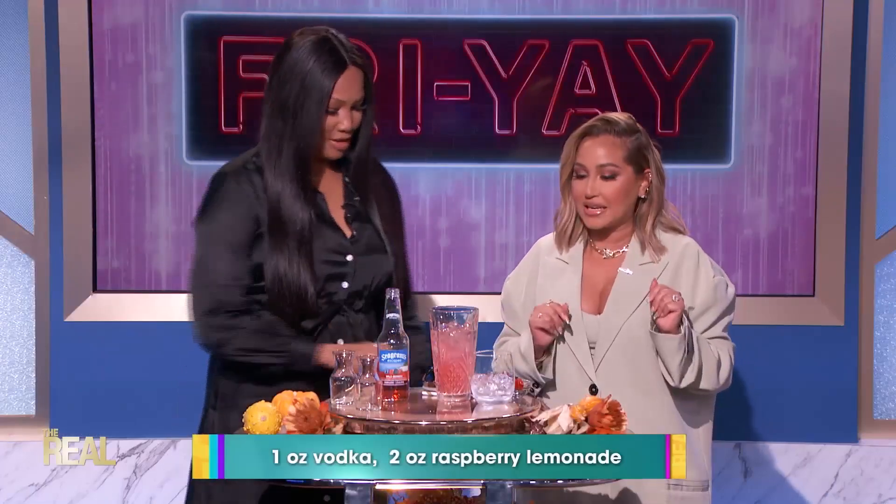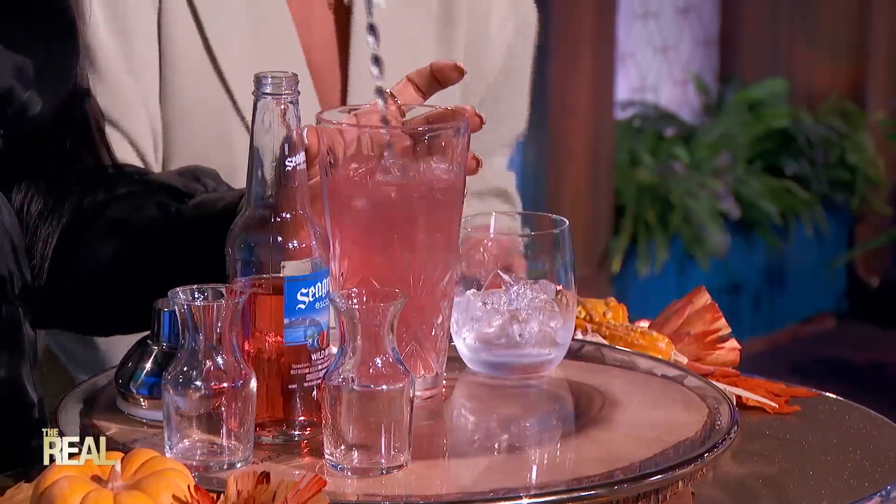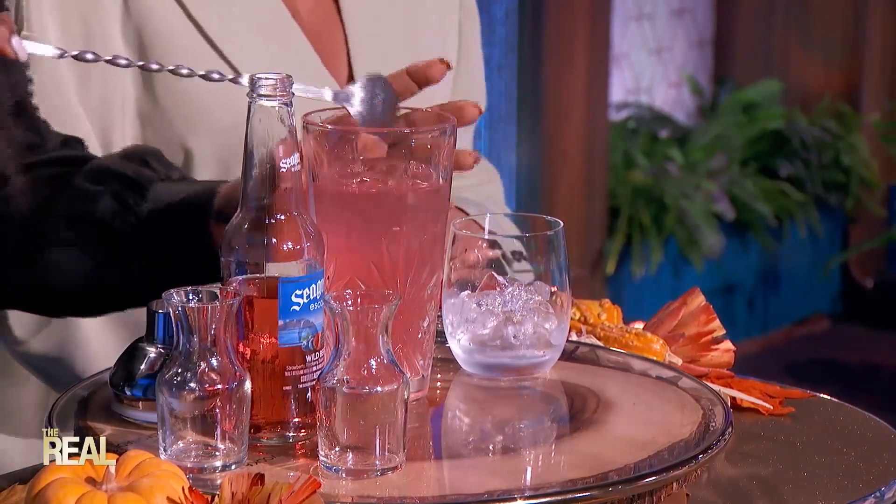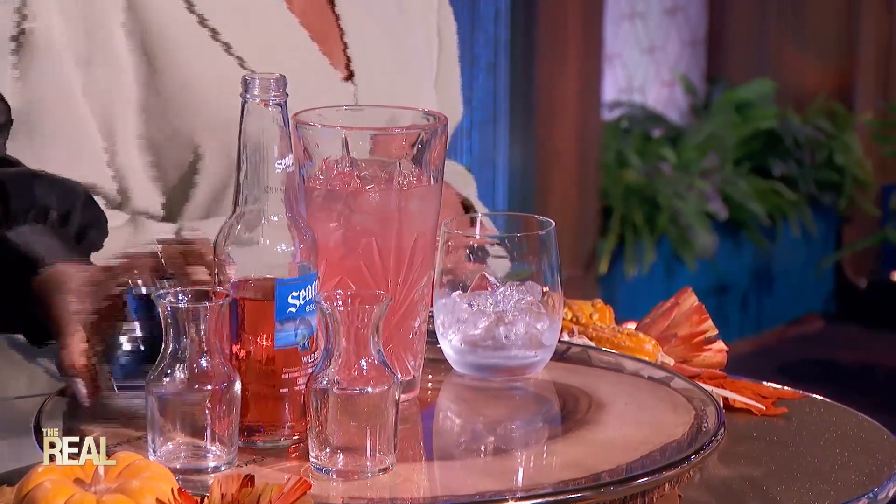And Garcelle, you are gonna give this a stir right here. I can stir it up, honey! Stir it up! And just remember to stir gently — don't shake it, you guys.